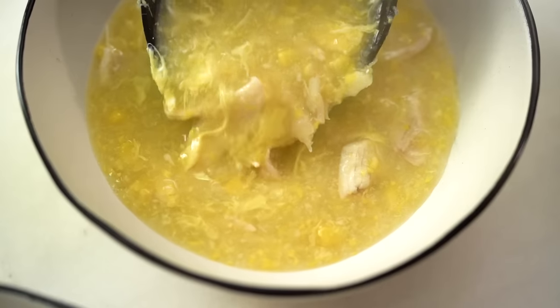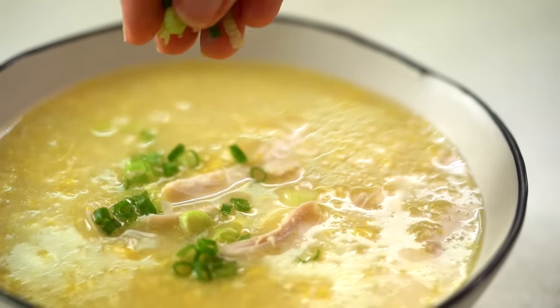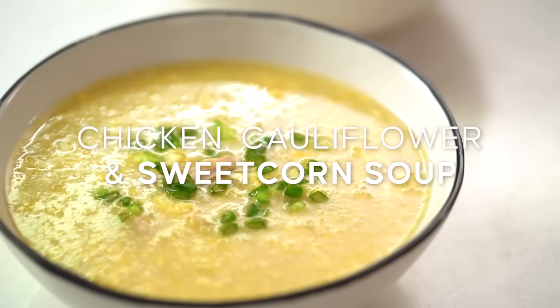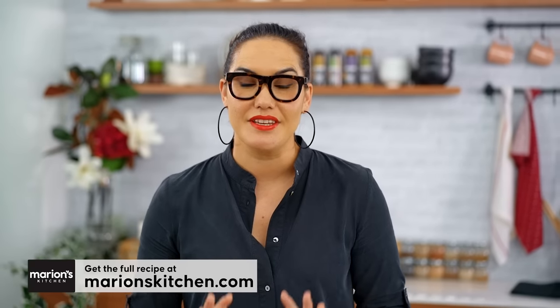Comforting chicken and sweet corn soup — I've supercharged mine with some extra veggies because this one is a favourite of my little Charlie. She loves it. In fact she loves most soups but she loves this one, so I thought I'd share it with you guys. When I was growing up, my parents would take me to a Chinese restaurant and this was one of my favourite soups to order — chicken sweet corn soup.